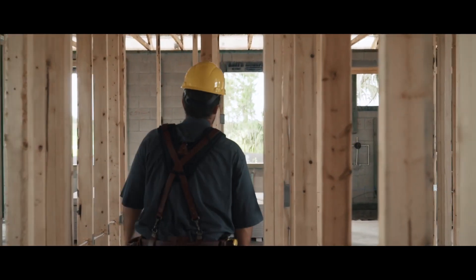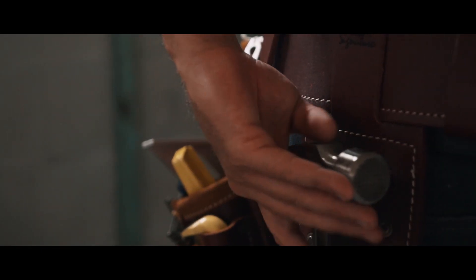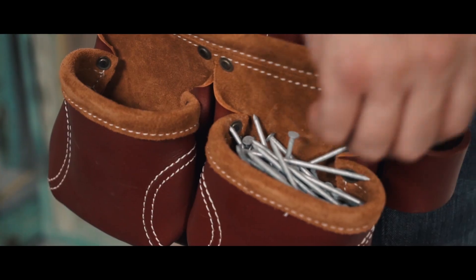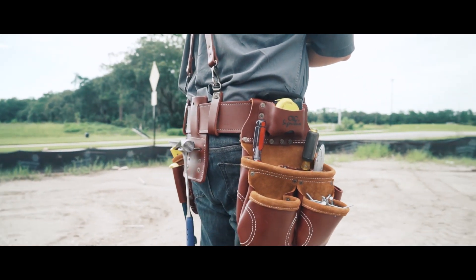When it comes to leather combo systems, the Signature Elite Series Pro Framer's Heavy Duty Leather Combo System is world class. This apron is crafted from premium heavy-duty top grain leather and guarantees a long-lasting product that meets the demands of the toughest job sites.